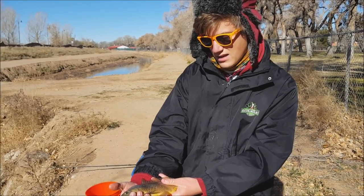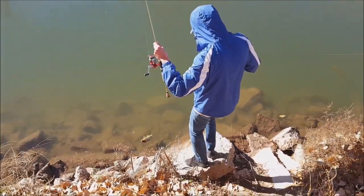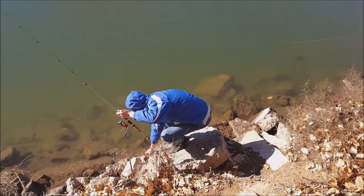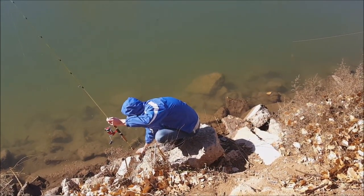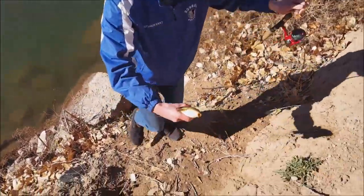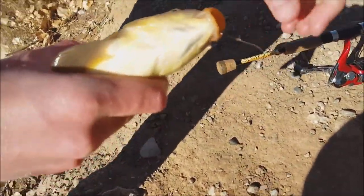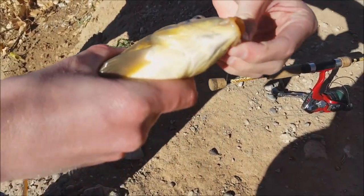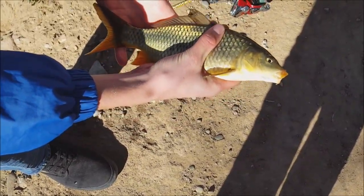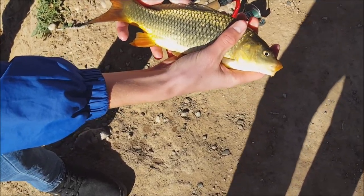Trey has his first carp of the day — that one's even smaller than the ones I caught. Look at that hook placement, right on the lip, just barely hooked. Very nice — that would be like the perfect bait size for flathead fishing. That's a nice little carp.